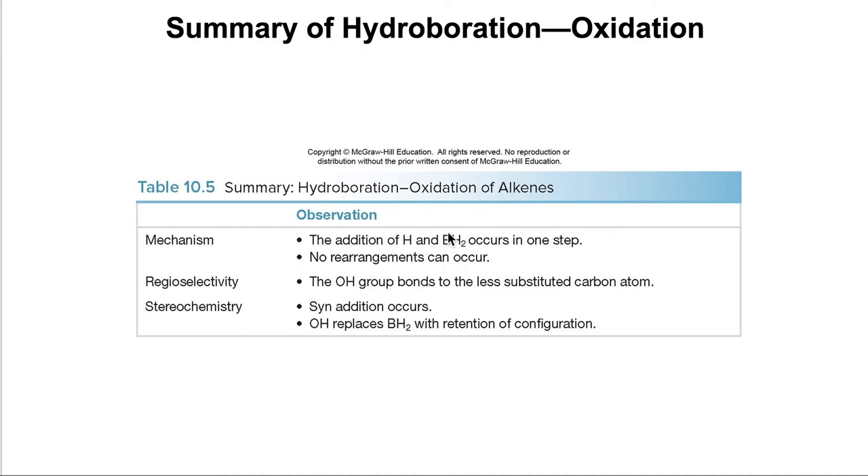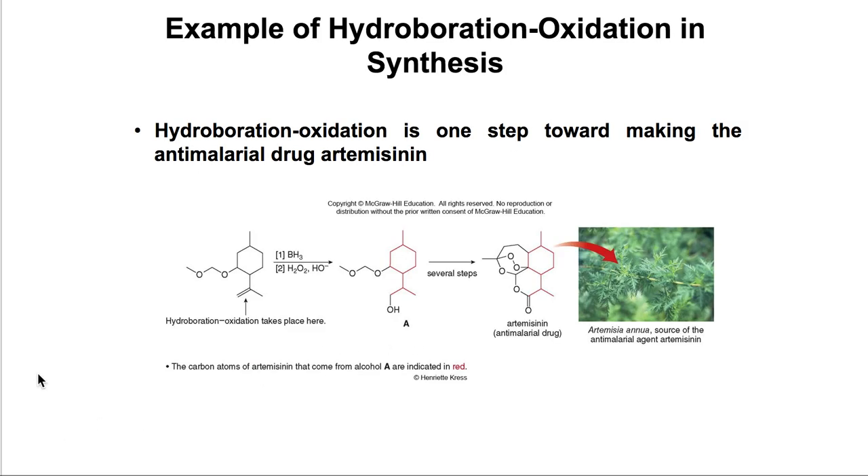To summarize hydroboration-oxidation: first, H and BH2 are added in one syn step — they come from the same side, so no rearrangements occur. Second, oxidation substitutes BH2 for OH. The OH ends up on the less substituted carbon — the anti-Markovnikov product. This reaction has been used in natural product synthesis: when you need the alcohol at the less substituted end of a double bond, the hydroboration method achieves that selectivity.